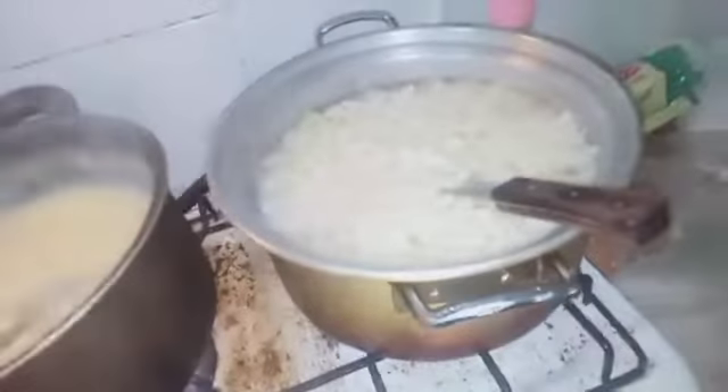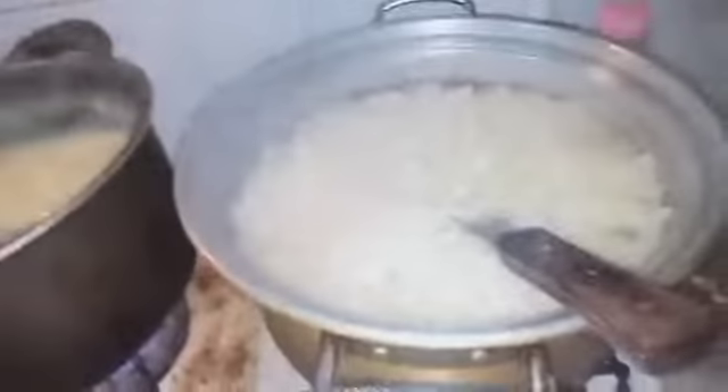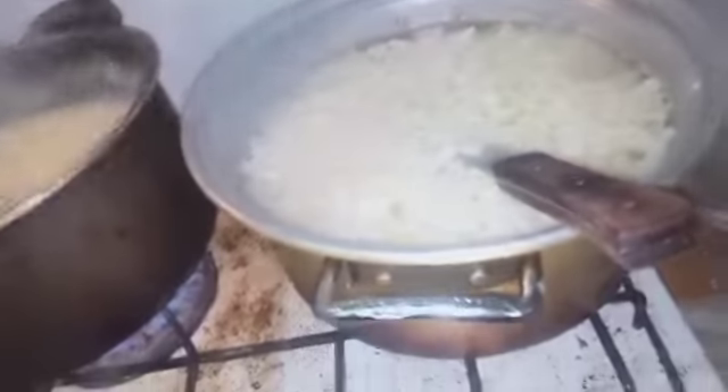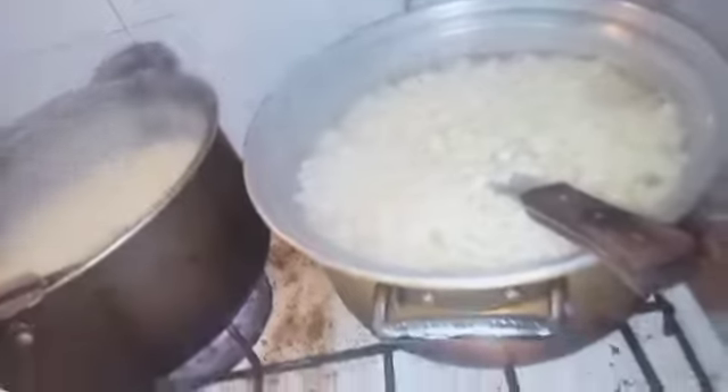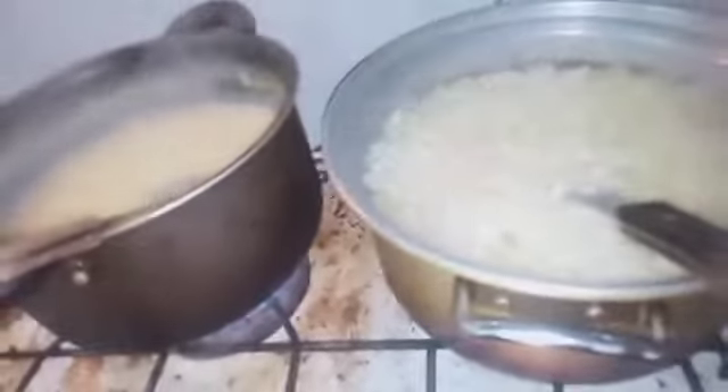This is a gobbi. I'm gonna boil it. I'm gonna show you the recipe. I'll cut it before I boil it. After that, I'll add more time. You can use the oil.